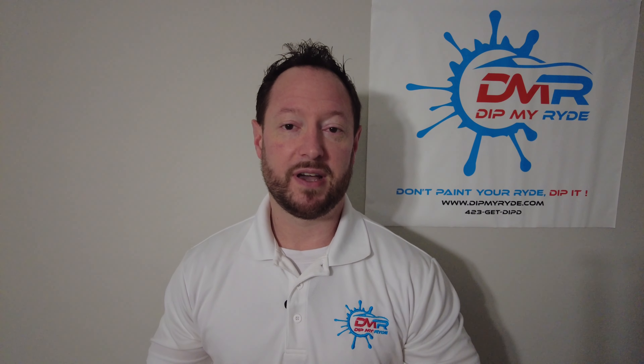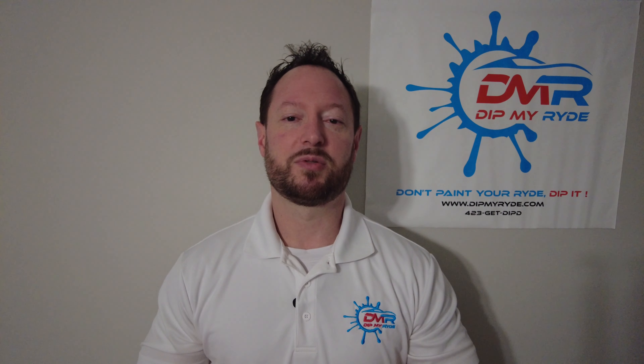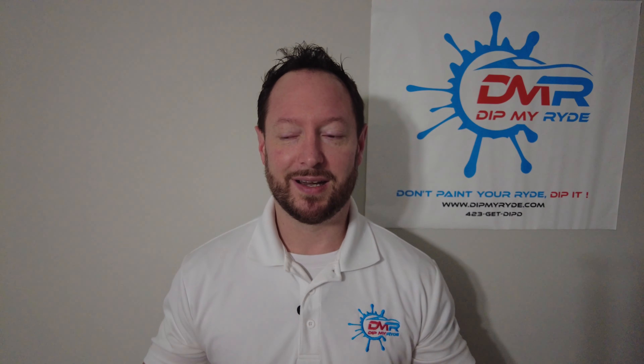Hey folks, Joshua here. If you're a subscriber to the channel, you might be wondering why I'm already making another video of the Vet after I just did one a few months ago. If you're not a subscriber, you definitely should be — go down there and hit that subscribe button and bell notification. I know all YouTubers say that, but I only put out like four videos a year, so you're not going to get a bunch of spam.